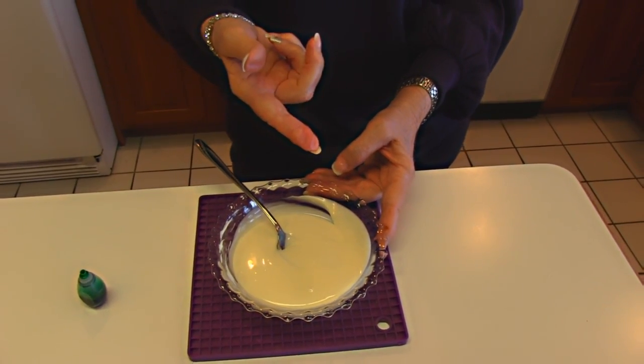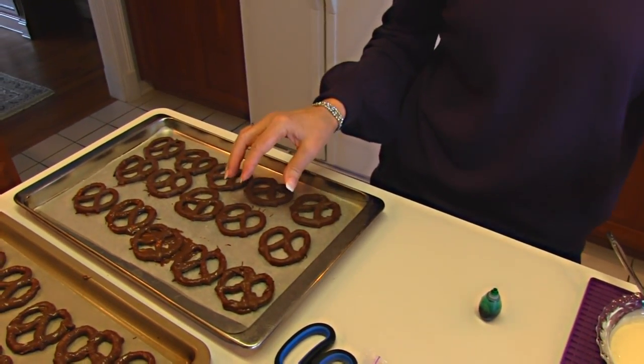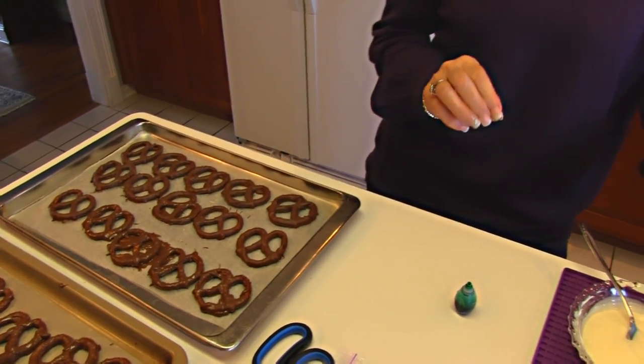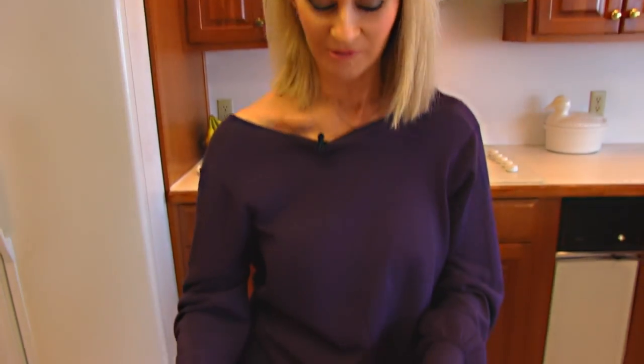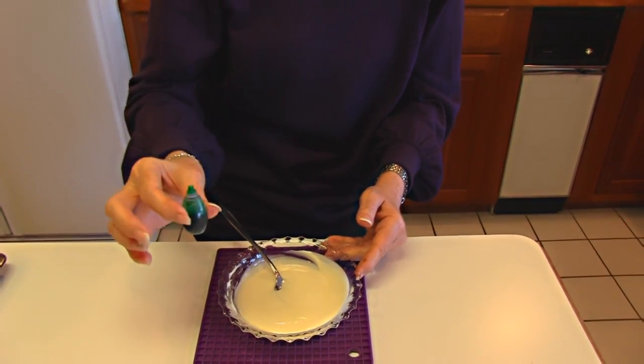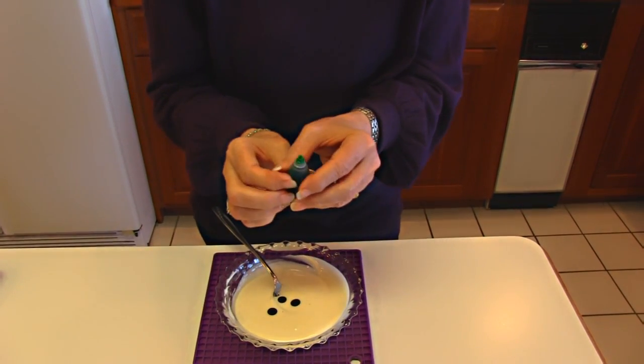Here is our melted white vanilla coating. You could use it as-is for decoration over the dark chocolate — it would really be pretty with white. I want to say that I'm doing green just for St. Patrick's Day, but if you're doing it for Valentine's Day use red, or if it's Christmas maybe red and green, and for Halloween use orange. So you can take care of your own holiday. I've got my green food coloring, so I'm going to put just a few drops and test the color.